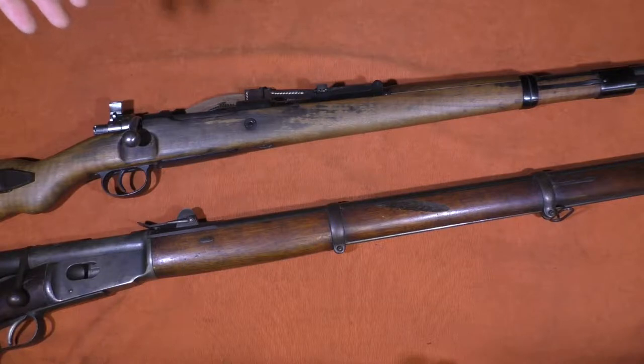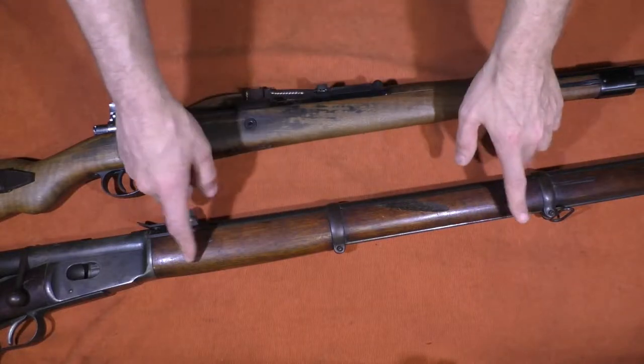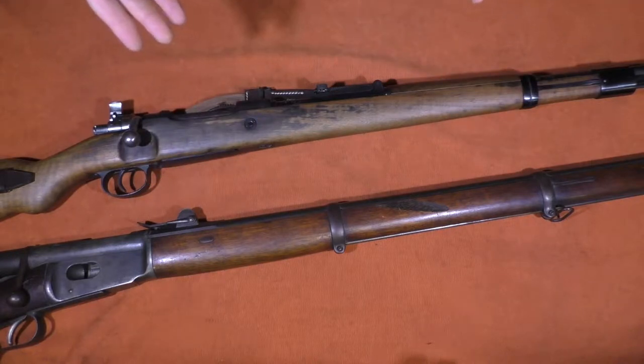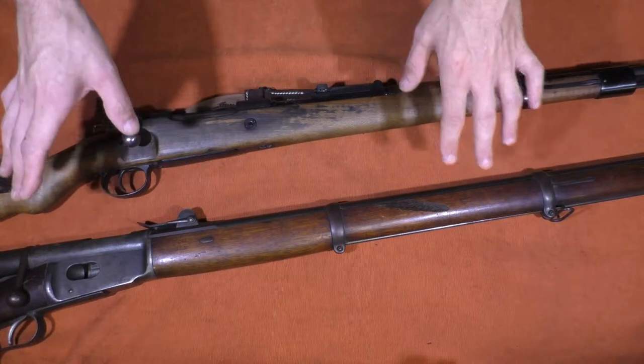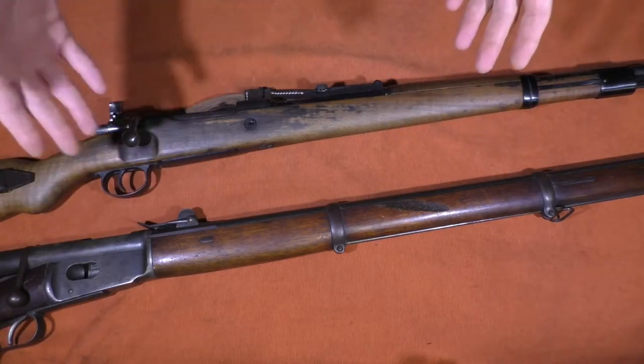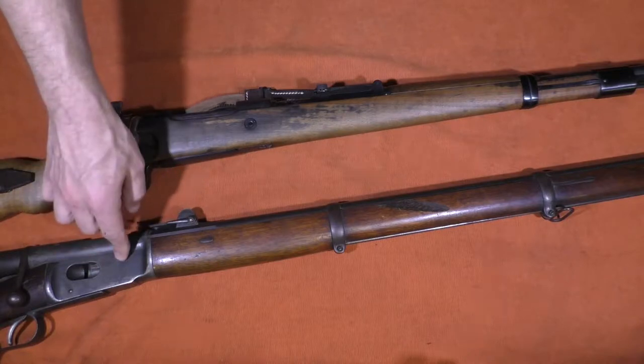The overall length of the Vetterli is 51 and 3/16 inches. The barrel length is 33 and about 3/16 inches. The weight is 10 and about 3/16 pounds. It had a tubular magazine holding 11 rounds, and at the time of its adoption in 1869 was really cutting edge for any military rifle. Not only was it bolt-action — and this is very early in the bolt-action era — but it was also magazine-fed.